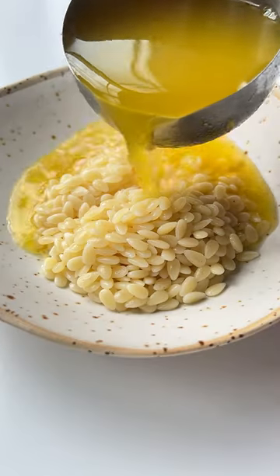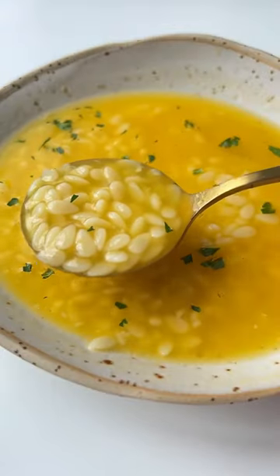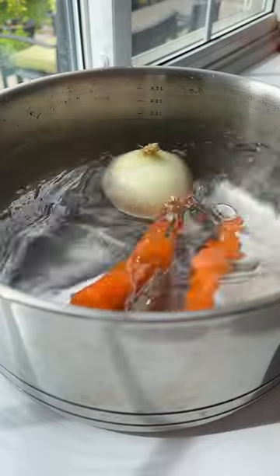Our Italian pastina soup is one of the best soups in the world, with four hidden veggies which you'll never know are in here. Let's go!